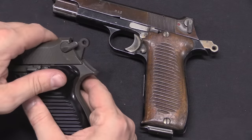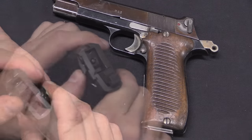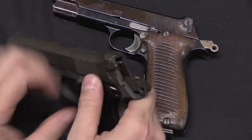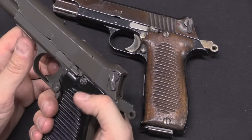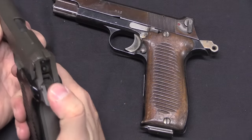So now that's the safe position and that's the fire position. This really does make more sense — you've got the safety sticking out, so you can grab it, flip the safety off from a firing grip, and be ready to fire.